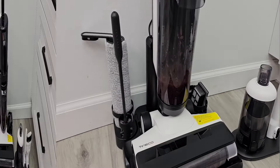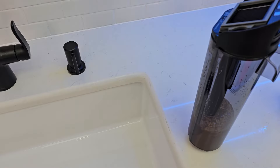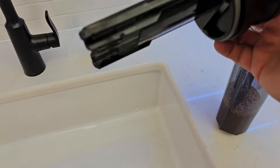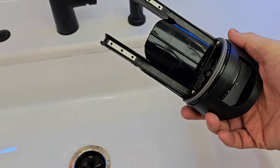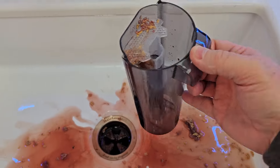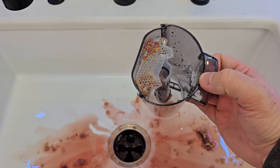The self-cleaning cycle did a pretty good job. There's a little bit of hair on here, but overall it cleans the brush roller and this area right here pretty well. You do sometimes have to clean the filter pretty thoroughly too. You can see it picks everything up, and then I can rinse all of this out and get it all nice and clean.